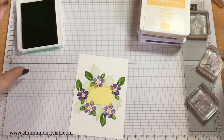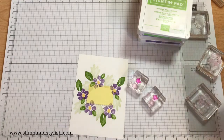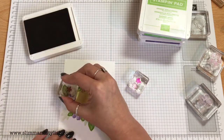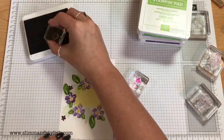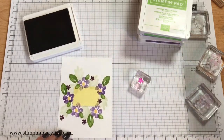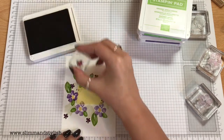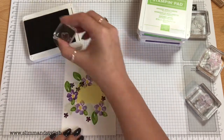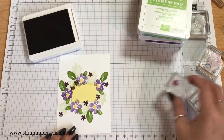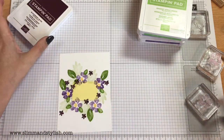I prefer the little leaf actually — I think it's quite a nice shape. I'm popping a couple of those on. Then I've got Blackberry Bliss with two little flowers. I'm just going to do a random round with one and then a random round with the other one. And finally the spray, which we're doing with Smoky Slate.